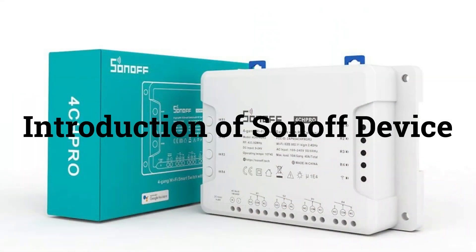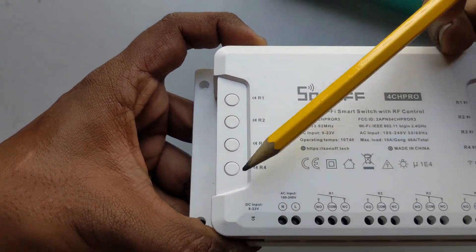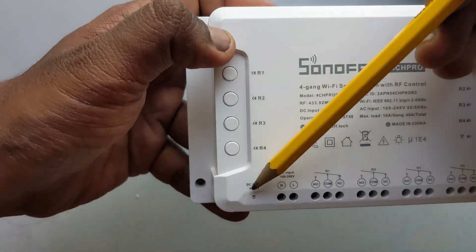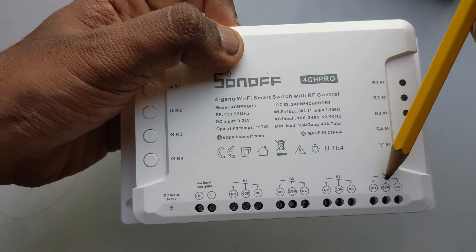This is the Sonoff 4CHR3. It works with both mains current and 12V current. It has 4 ports: Channel 1, Channel 2, Channel 3 and Channel 4.